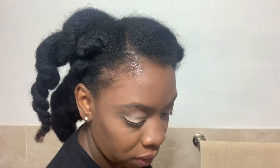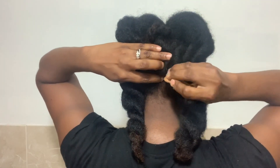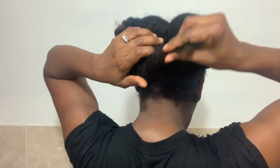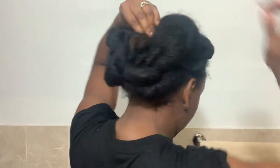Then I'm going to take these and crisscross them over each other, and I'm going to take these and crisscross them like this and then tuck them in.